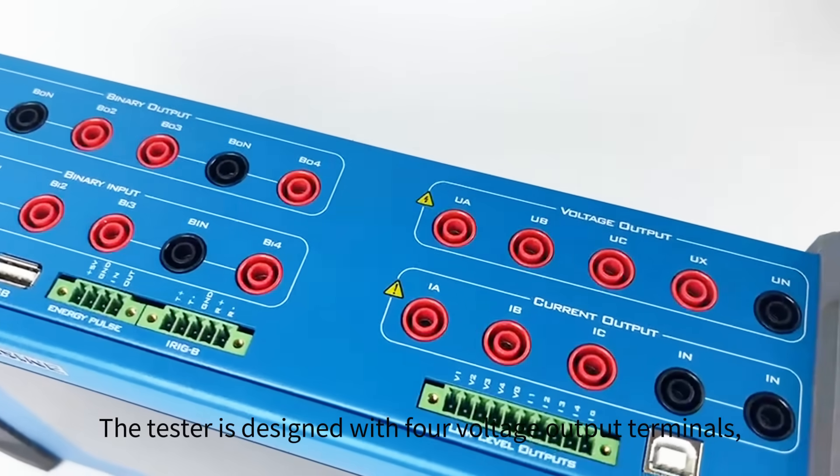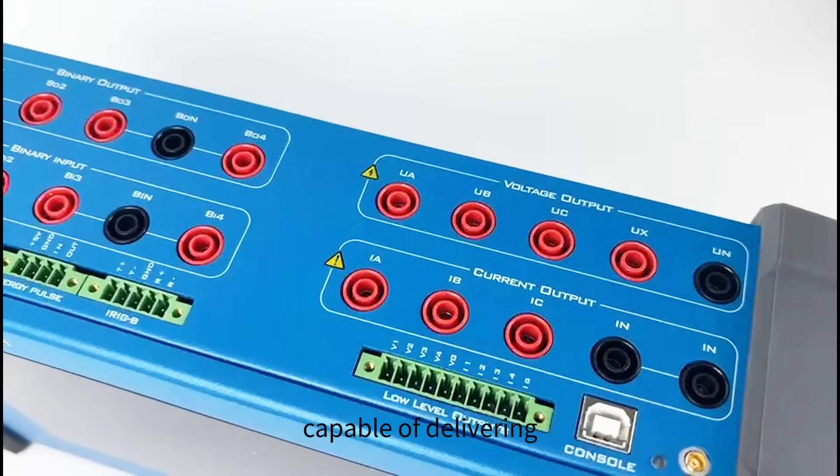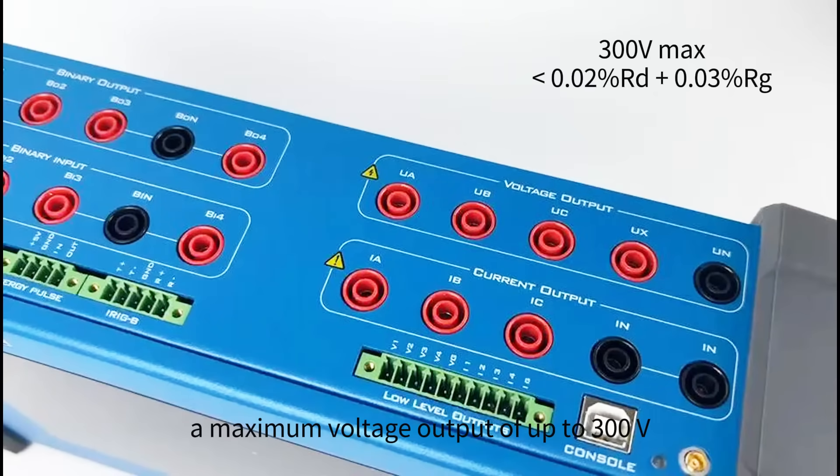The tester is designed with four voltage output terminals, capable of delivering a maximum voltage output of up to 300 V. What's more impressive is its precision, ensuring an accuracy of less than 0.02% read plus 0.03% range.